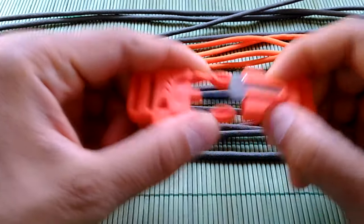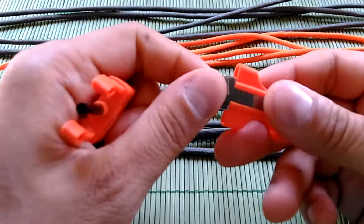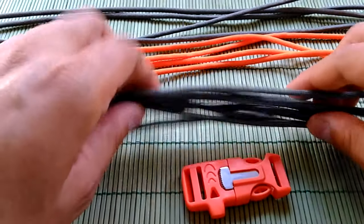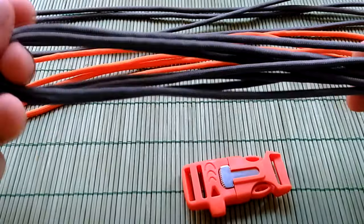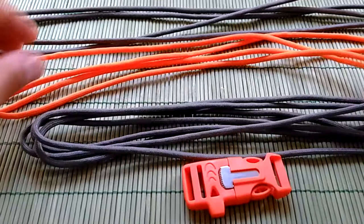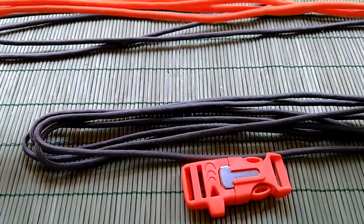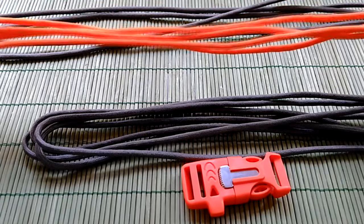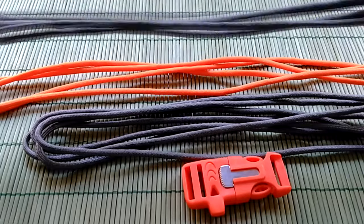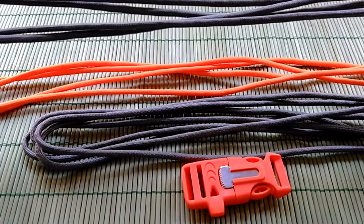For this project we're gonna need this orange buckle with a flint or fire starter, a small blade, and a whistle. We're also gonna need the primary gray paracord 550, total length 6 feet and 8 inches or 2 meters in metric. We're gonna need the orange paracord, total length 5 feet or 1.5 meters, and the gray secondary paracord again 5 feet or 1.5 meters.